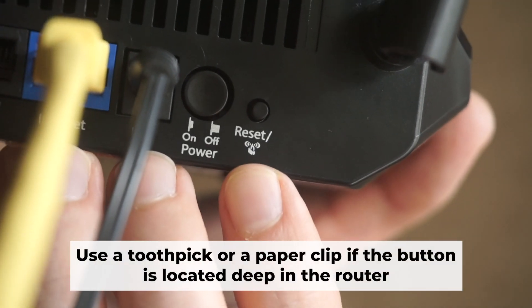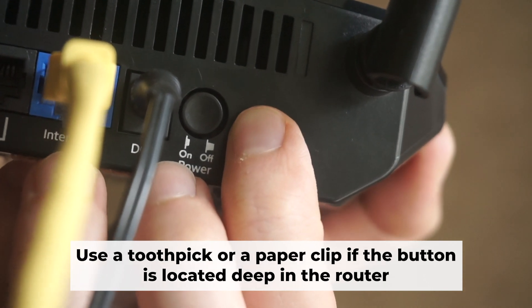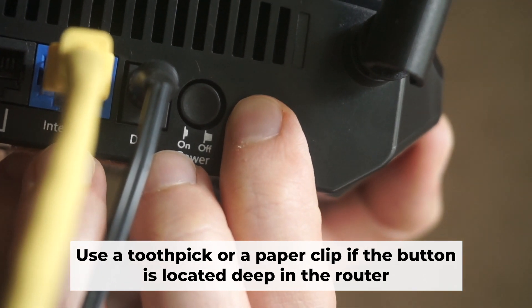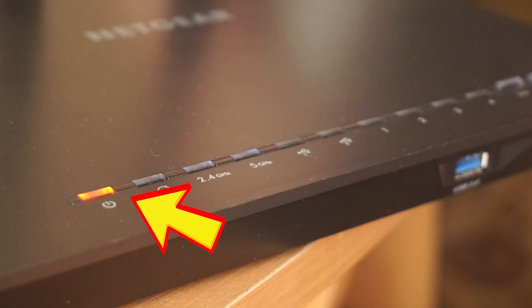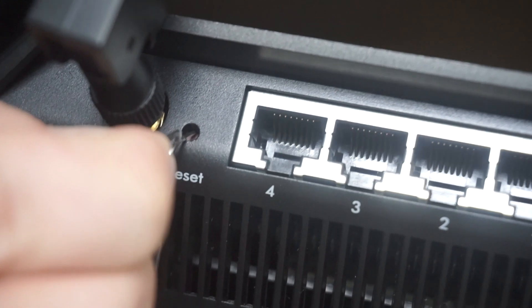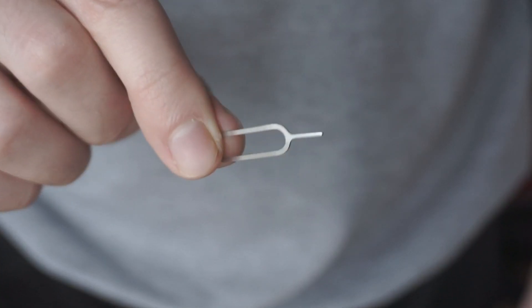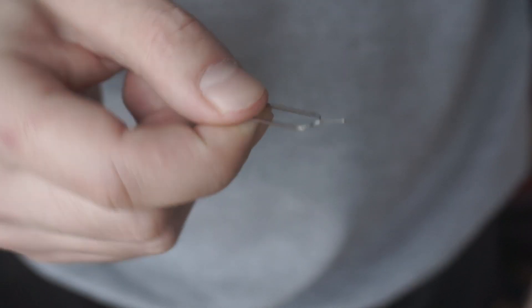Now you need to reset the router to the factory settings. Press and hold the reset button on the router for 10 seconds until the indicator lights begin to flash. Sometimes the button is located inside the router casing to avoid accidental pressing. In this case, use a thin object to press on it.